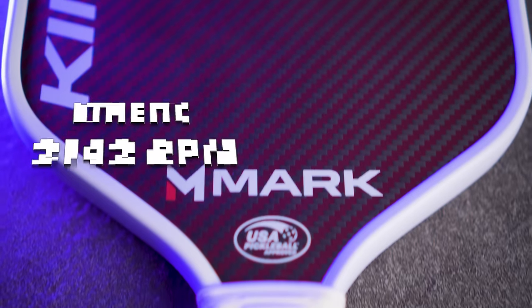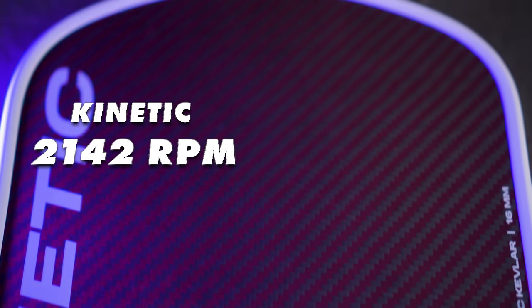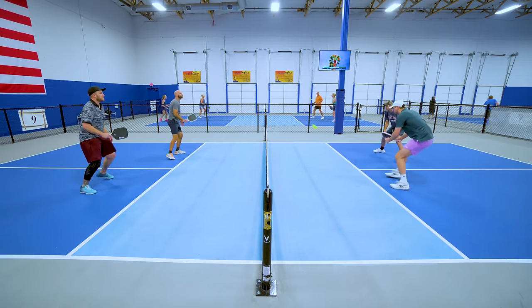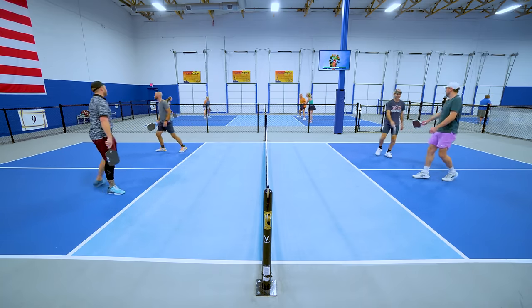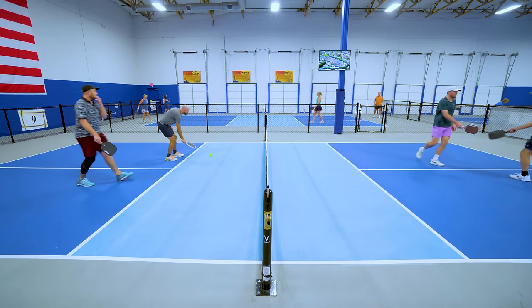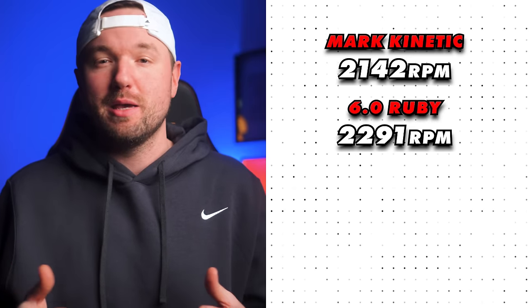Stock swing weights for the Kinetic range from 114 to 119, with nothing above 119, depending on the paddle you receive. Spin-wise, the Kinetic comes in at 2,142 RPM. Anything over 2,000 RPM is definitely top tier and will create noticeable dip over the net on drives and serves. The extra dwell time from the blended kevlar surface creates a really nice feel and helps place shots while adding solid spin numbers. I feel very confident ripping drives at an aggressive pace and see the ball dipping down into the court every time.